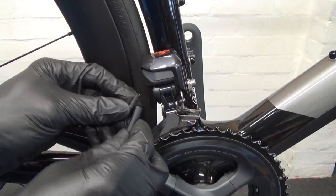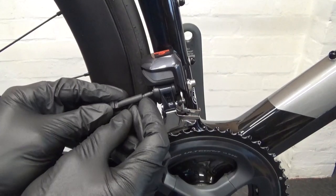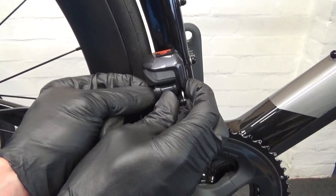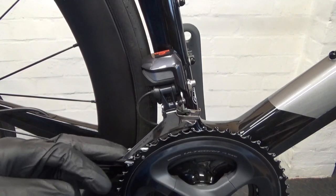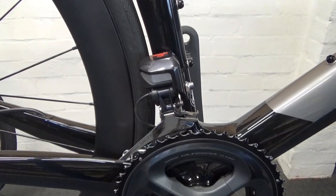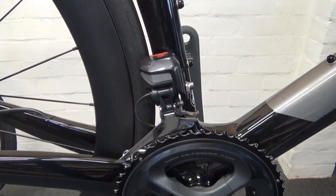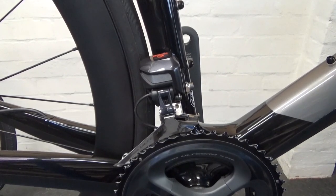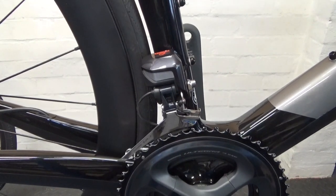What we'll do now is connect the wire up to the derailleur, making sure it's all the way in like so. So once we've hooked that up, I'll just check that the derailleur actually is functioning.